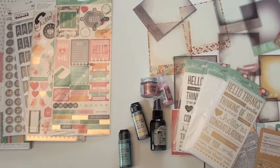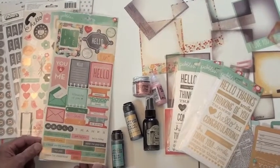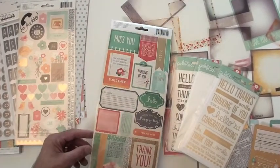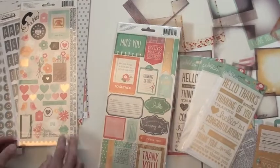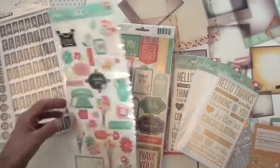Some matching stains as well as glitter, and the sticker sheet — you've got some foil accents in there and it's double-sided with great little phrases. A lot of foil — you don't see a lot of those foil accents very often.